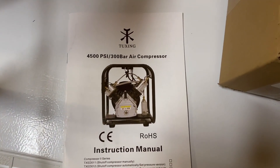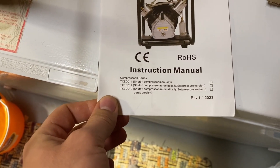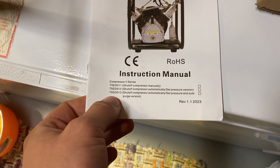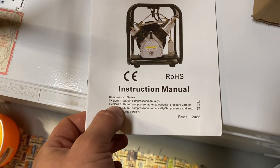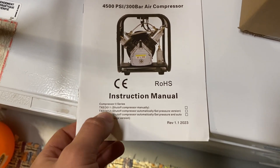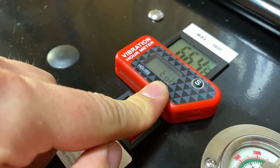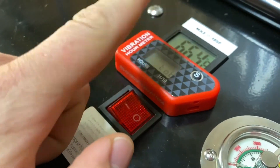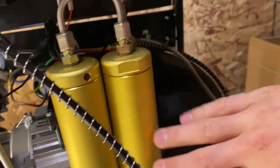I have purchased a Tuxing air compressor — the TX-ED012 with the auto pressure shut-off. This is an hour meter so I know when to change the oil and filter media.